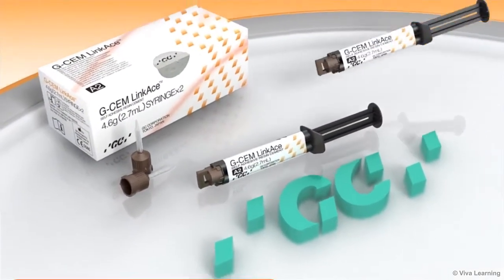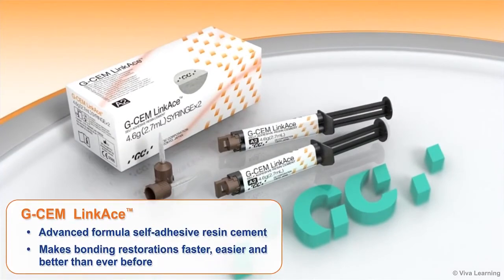GC America, a world leader in dental cements, introduces new GCem Linkase, an advanced formula self-adhesive resin cement that makes bonding restorations faster, easier, and better than ever before.